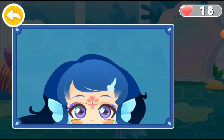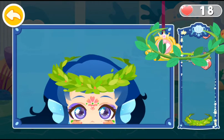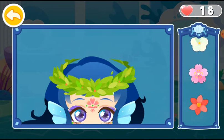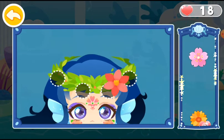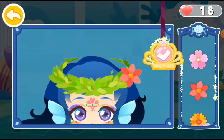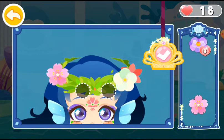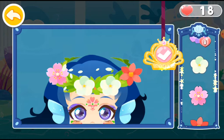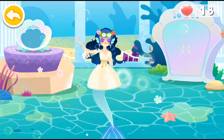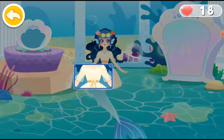You can make a garland for the forest dance party. And then make a pretty dress. Decorate the top with some flowers.